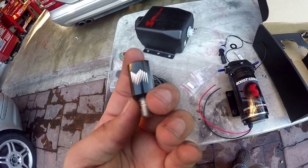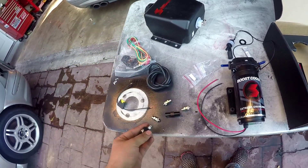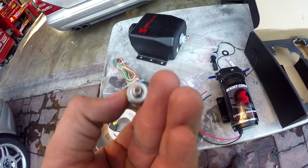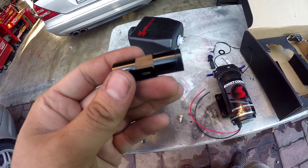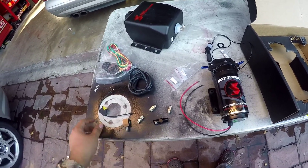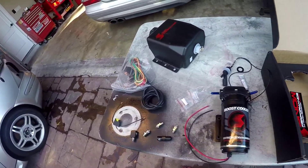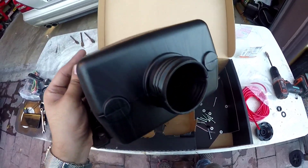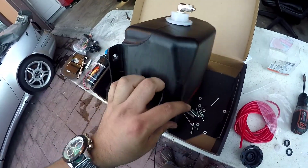We got all the parts — going to go ahead and assemble the nozzle. Here's the nozzle holder; we're going to be using a number five, which is 375 milliliters per minute nozzle. These are the crush fittings that go on the line to make sure there are no leaks, and here's the Snow check valve. We'll also be using this fuse relay and tank.